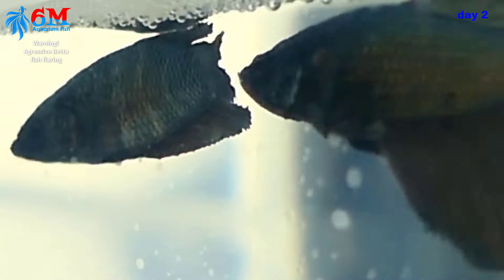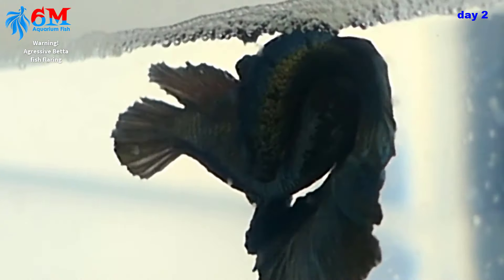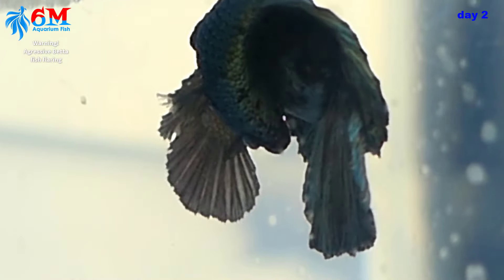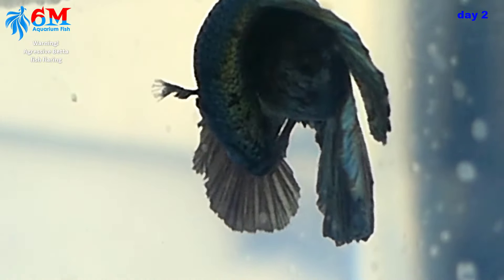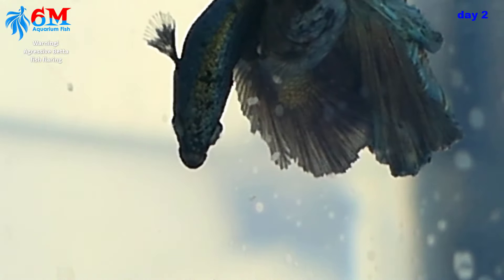Look at the female's body — the vertical lines are very vivid. It's her way of communicating that she's ready to release eggs. When the male sees that, he knows what to do. These are the eggs falling — milky white in color. He will carefully pick them up one by one, ensuring not to miss a single egg.